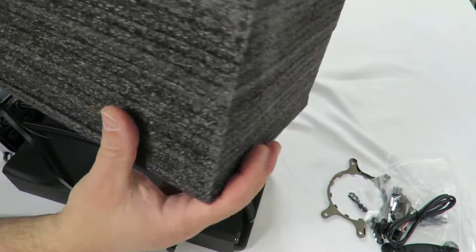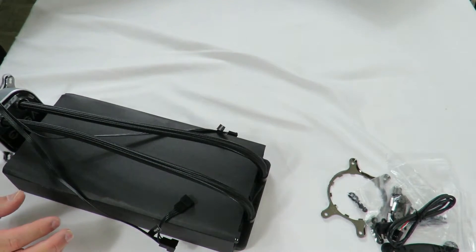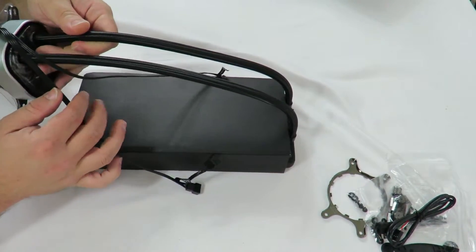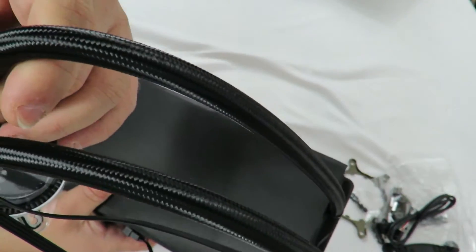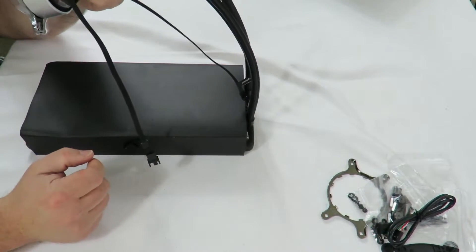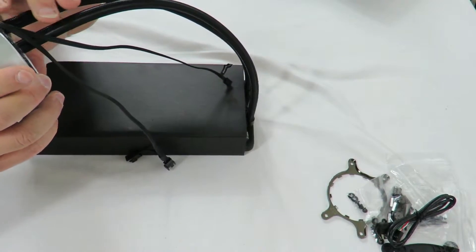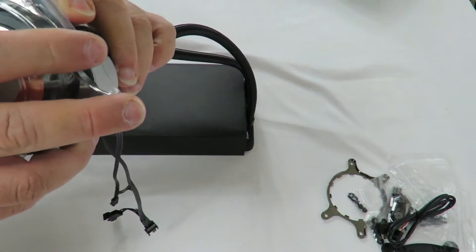All sides are solid — just wanted to show you that. First off, I noticed that these tubes are braided — look at that, that looks nice, just to make things look a little bit nicer. It does come pre-applied with thermal paste.